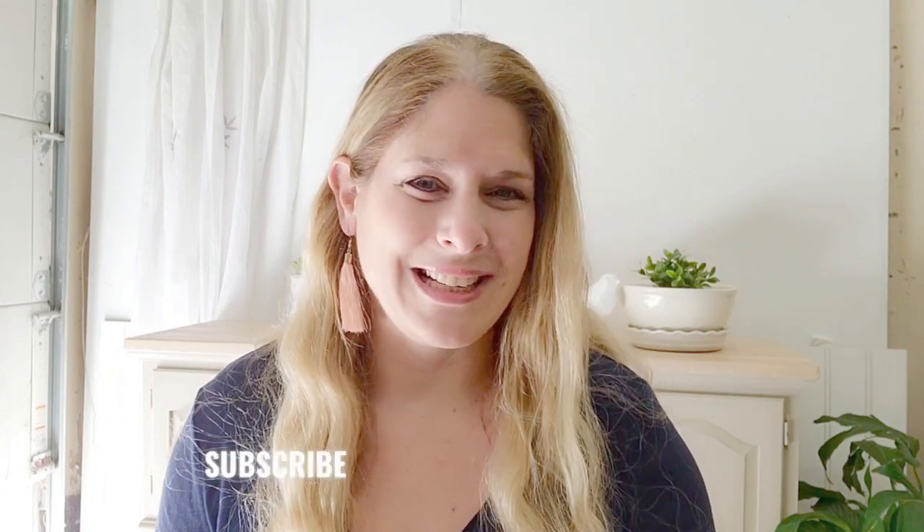I hope that you enjoy it and like this video if you like it and check out all my other videos on my channel and don't forget to click subscribe. Thank you for watching and enjoy!